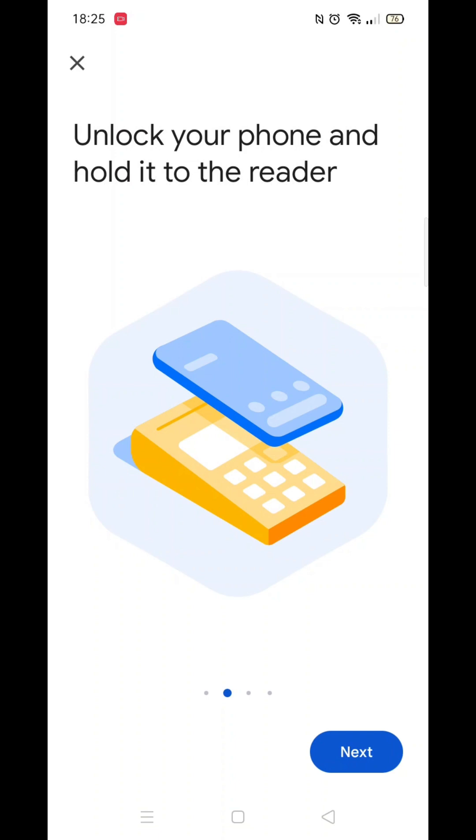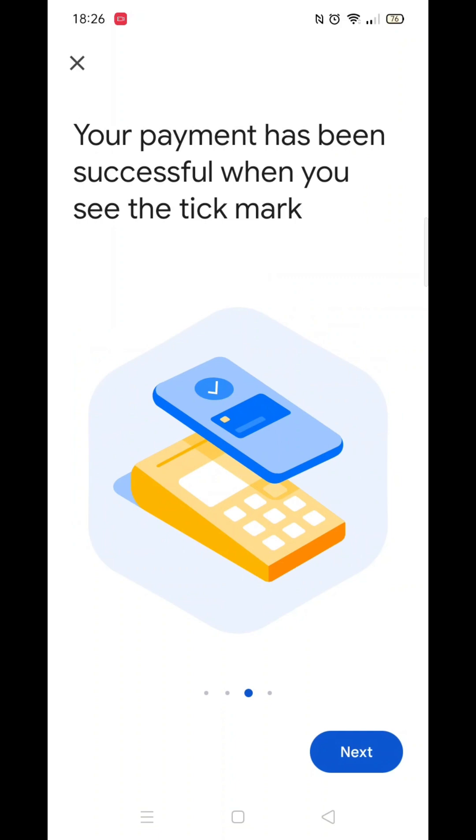You will know if and when your payment has been successful when you see the success tick on your phone. There will also be a payment successful message on the screen of the in-store card reader.